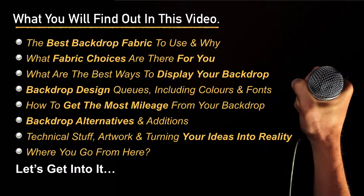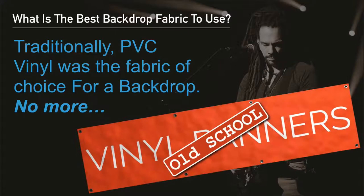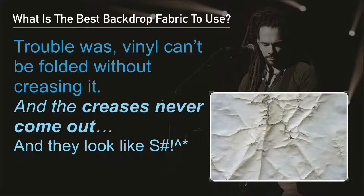There's also information on backdrop alternatives and additions you can use, a bit on technical stuff about your artwork, and where you can go from there. So let's get into it. Traditionally, PVC vinyl was the fabric of choice for a backdrop, but no more. Times have changed. The main trouble with vinyl is that you can't fold it without creasing it, and these creases just never come out and they make your backdrop look terrible.